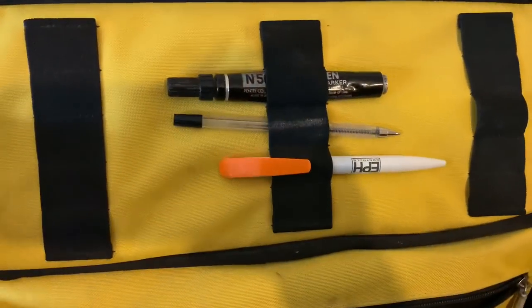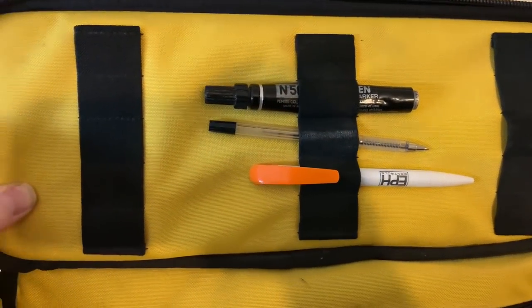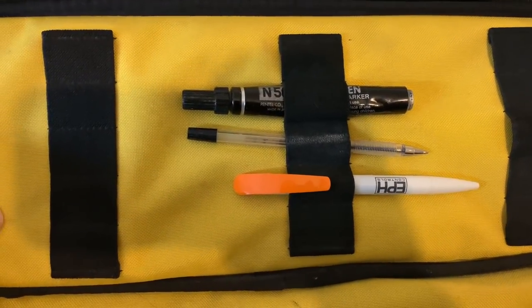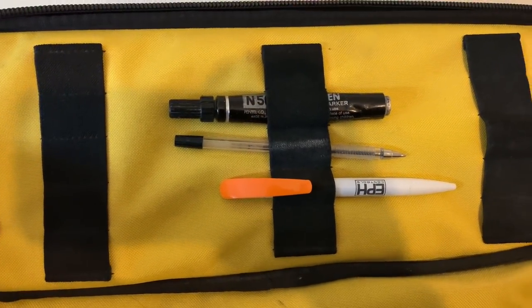One thing I nearly forgot - this top bit. You could put screwdrivers and things in there, but I use it for pens, which is really good and really useful.